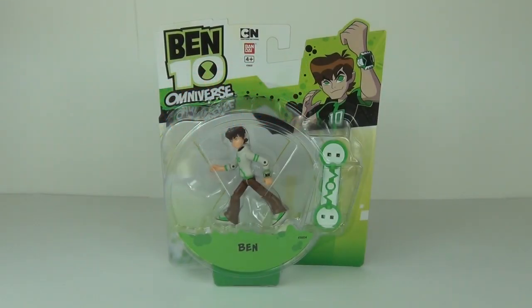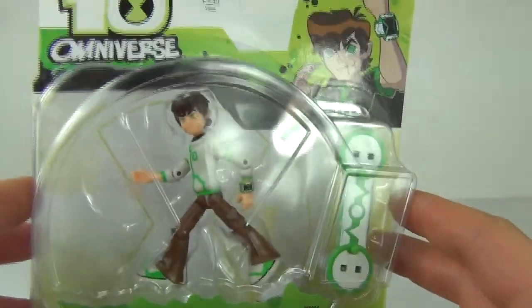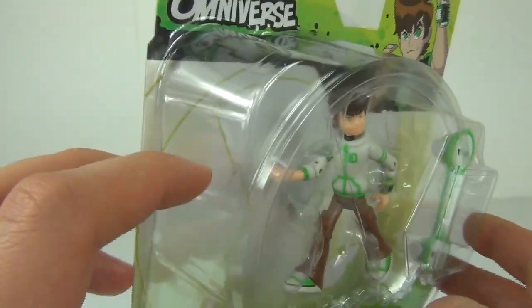Hey guys, welcome to Toy Review TV and another Ben 10 Omniverse action figure review. This time it is the boy himself, Ben, in the teenage variation. He does come with the hoodie and the skateboard as well. This is the teenage version of Ben.